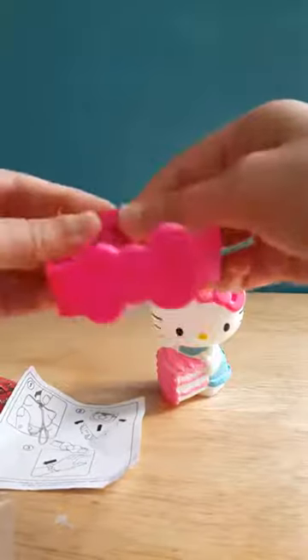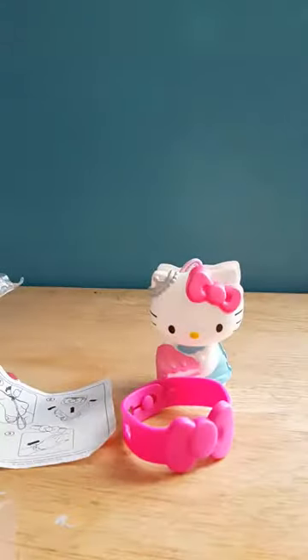This is how it looks, and you have to put it in like this for your arm size. Anyway, thanks for watching.